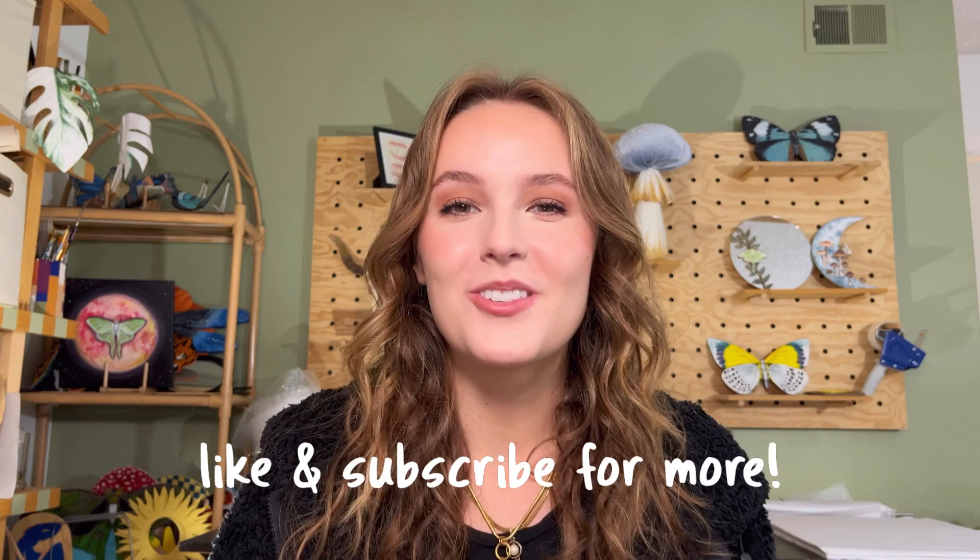Hi there and welcome to my channel. My name is Emma and I make videos on art, upcycling and DIYs. So if that interests you, make sure you subscribe. You may have seen my other YouTube video where I transformed an old Altoid tin into a koi pond, and in this video I'm going to show you how I turned an old tin into a frog pond with some frogs and lily pads, and it is so cute.